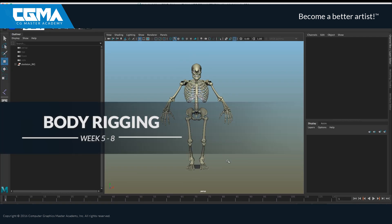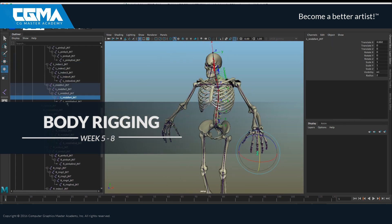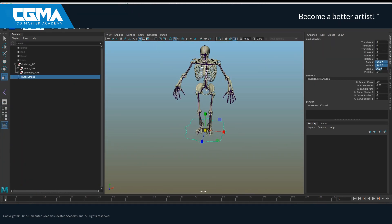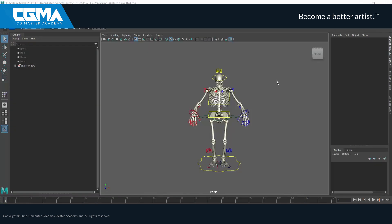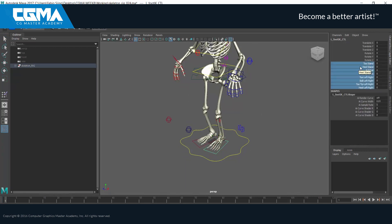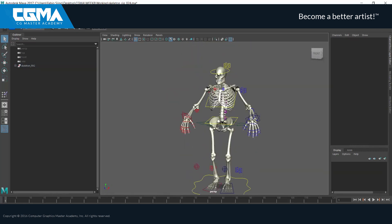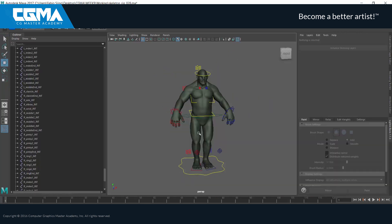After we complete a few projects we will work on a bigger one which will be divided into modules. Modules are an easy and very powerful way to set up characters, widely used in the industry. Week by week we will focus on a specific part of the rig, and starting by studying its own anatomy, we will create all the necessary modules for a full biped skeleton rig, and more importantly we will see how to assemble them into a master rig.